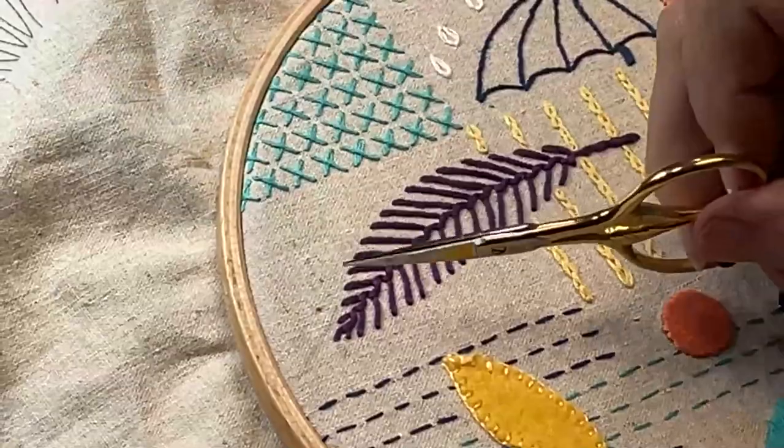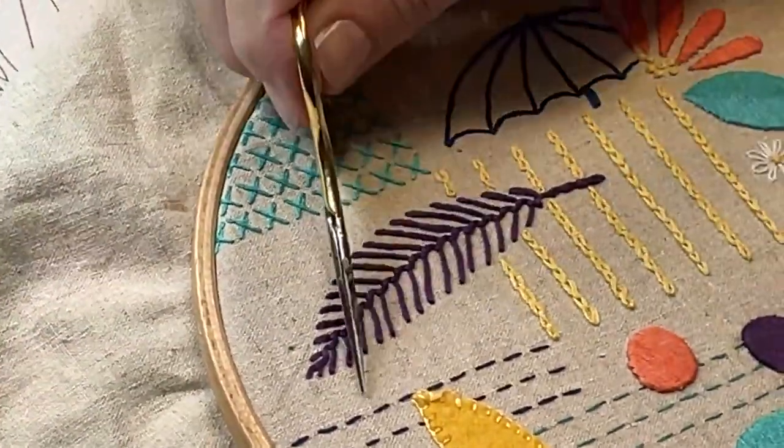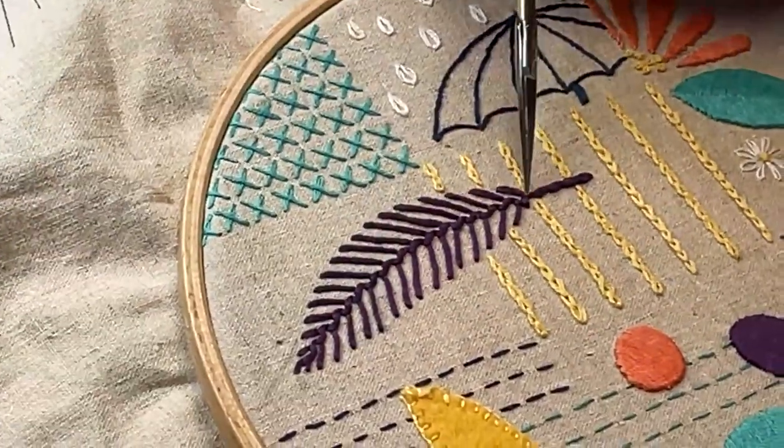I really love the finished effect of the feather stitch. This stitch and the placement of the feather design really adds quite a bit of interest to the finished piece.